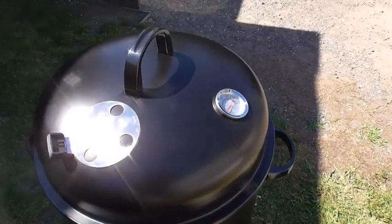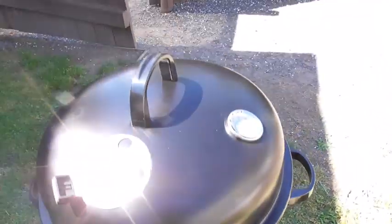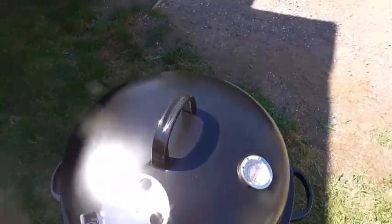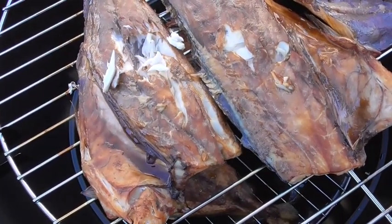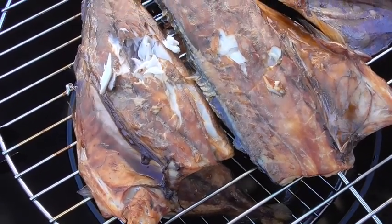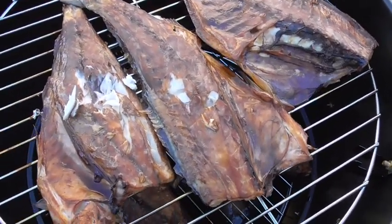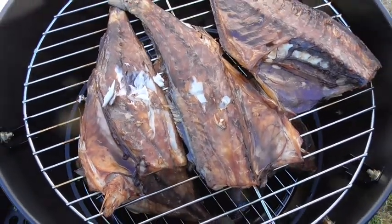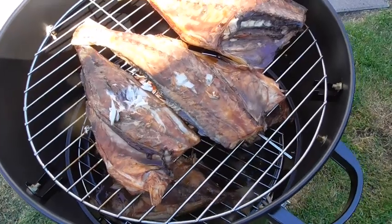It's been in there for about an hour. The charcoal is still a bit warm but I think it's done. It's pretty moist — it tastes pretty good. So that's dinner sorted for tonight.